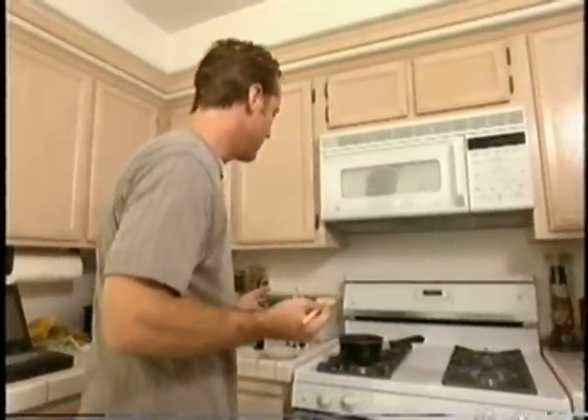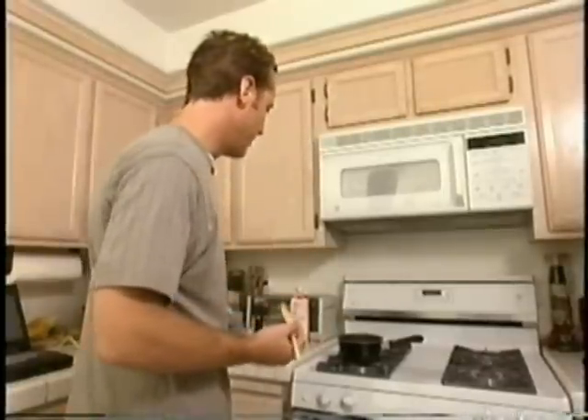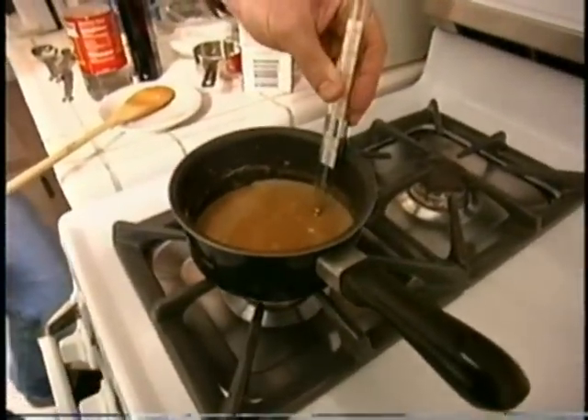It's about 10 minutes. This will be nice and bubbly, with a nice smooth consistency. We'll pop a thermometer in there and bring it up to about 230 degrees.